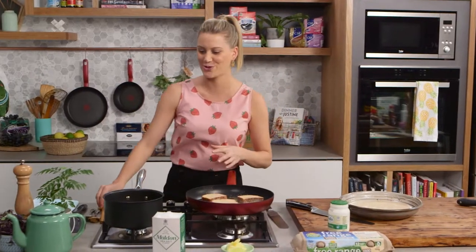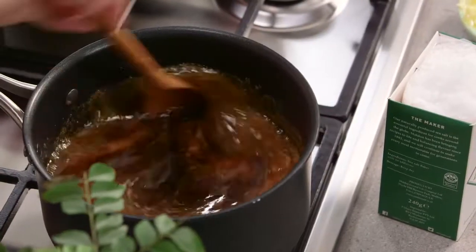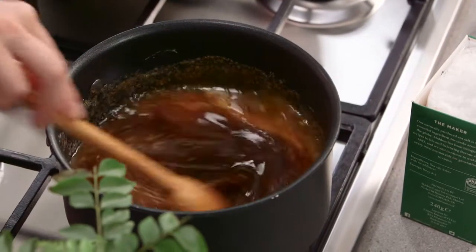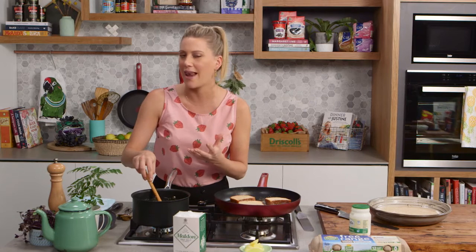While that's cooking, let's check the caramel — it smells so good, it's starting to boil. Give it a stir. When it starts to thicken you can take it off the heat — it's only going to take a few more minutes. When it comes off the heat I'm going to add some salt, because salt and caramel love each other.